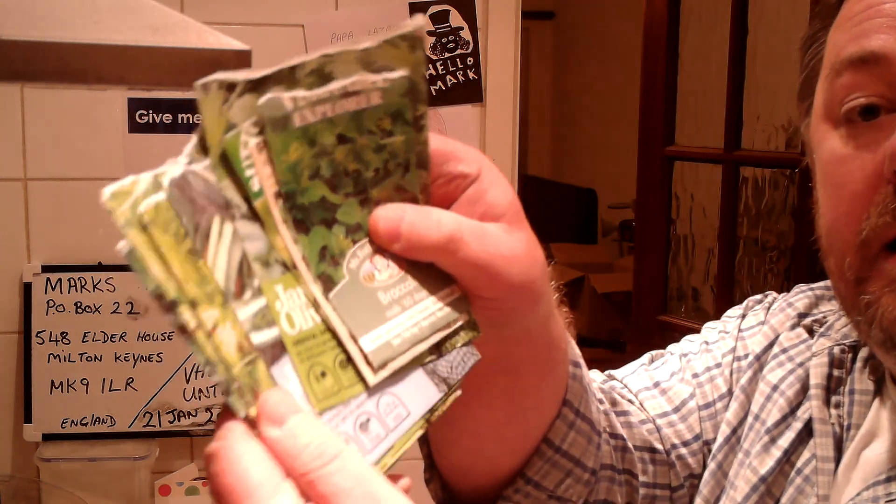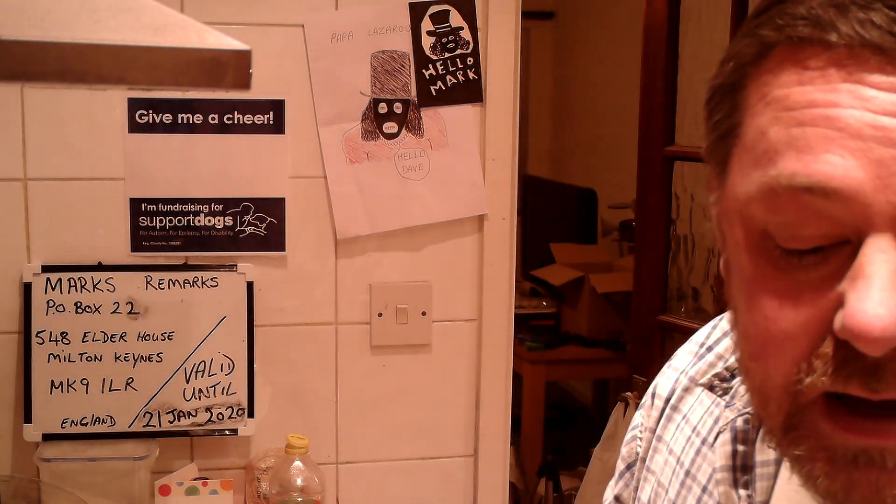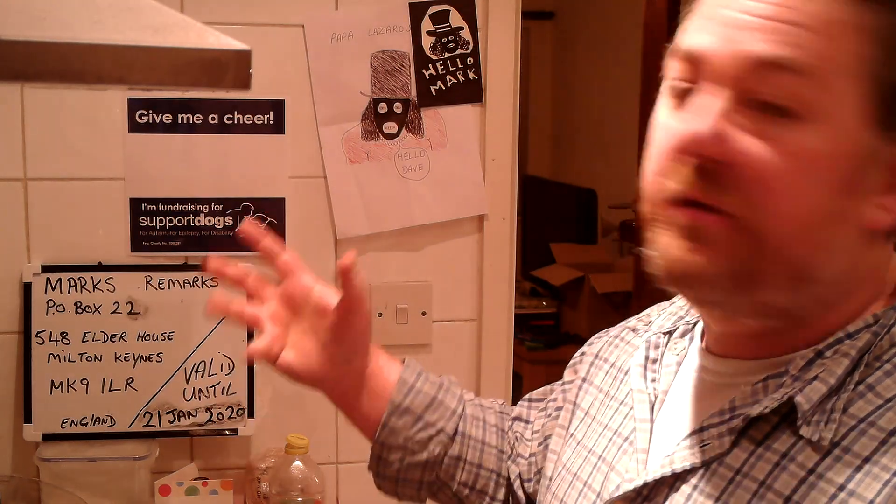If you want to send any seeds, I'll grow them on the windowsill, feed them to the chickens, and make a video of it — you'll get a shout-out for that. Anything else — if anybody's got a birthday coming up, send a card in and you'll get a shout-out. The important thing is if you could make it a picture stamp for the dog charity.